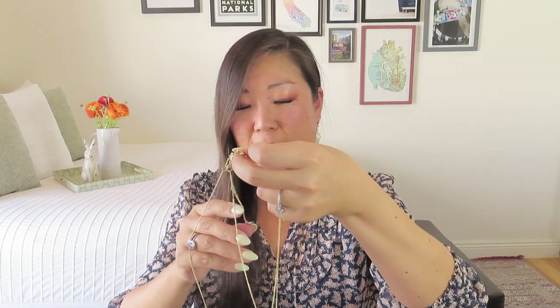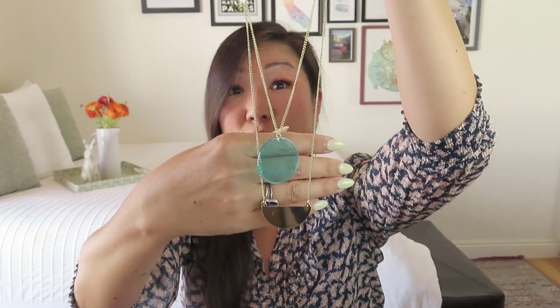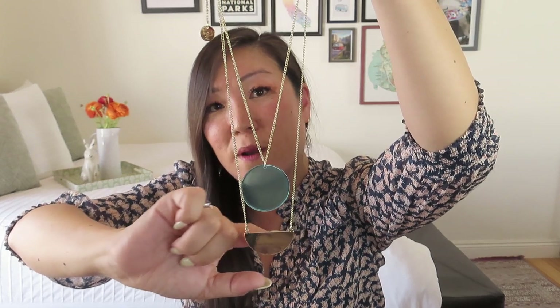It does pair really nicely with the other one, which is on a shorter chain — just a blue plastic disc. I do think that's really pretty together. Here is the gold half disc, and then here is the full blue disc. I would probably do them a little bit closer together. That is really pretty — kind of bigger pieces, very lightweight, very statement. I love the idea of layering these two pieces together, but they're just a little bit too long for me. The chain is actually attached to the pendant piece, so I probably won't get to wear them together since I don't usually wear necklaces over my blouses.